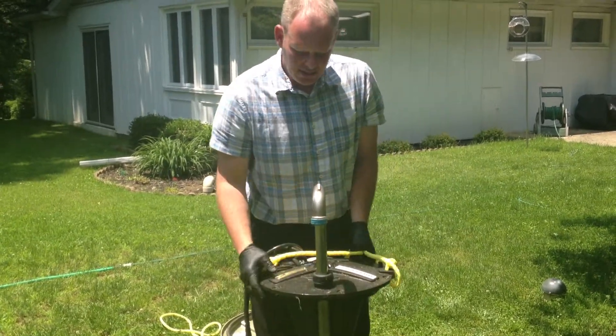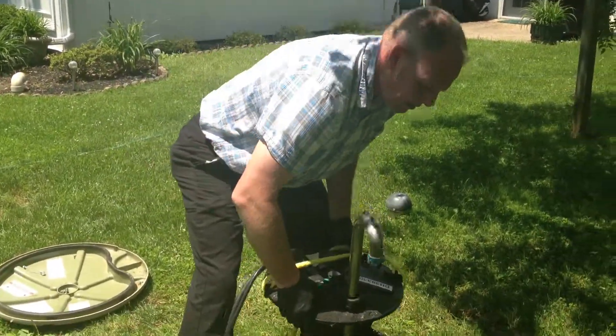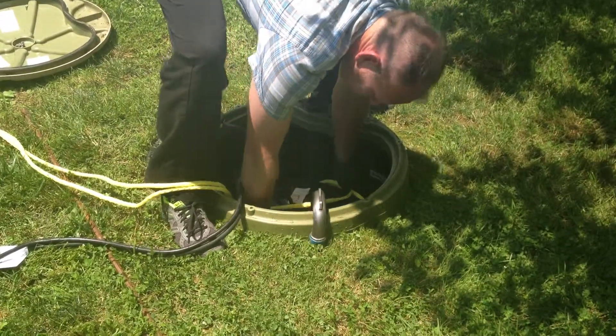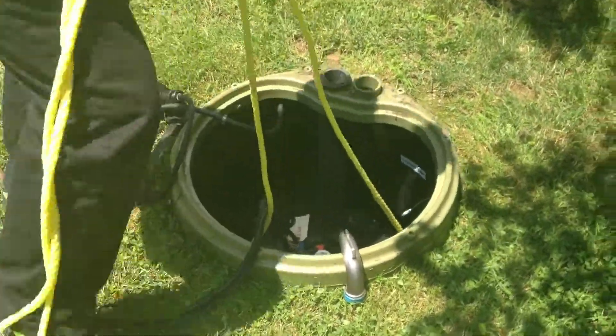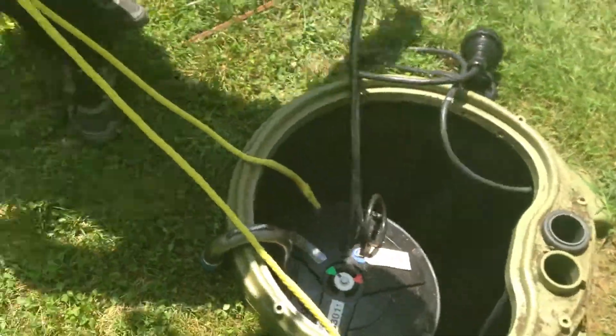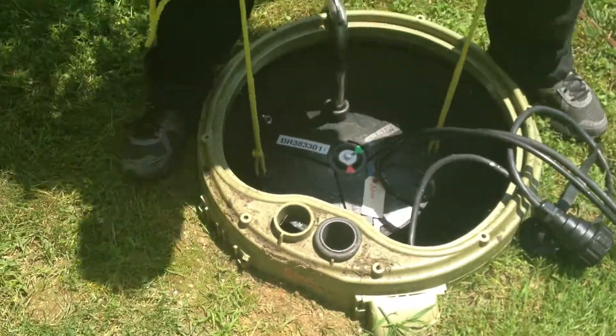Discharge is lined up properly. I want you to notice when I lower the pump, I stand on the same side as the discharge, because I find it's easier to line back up.